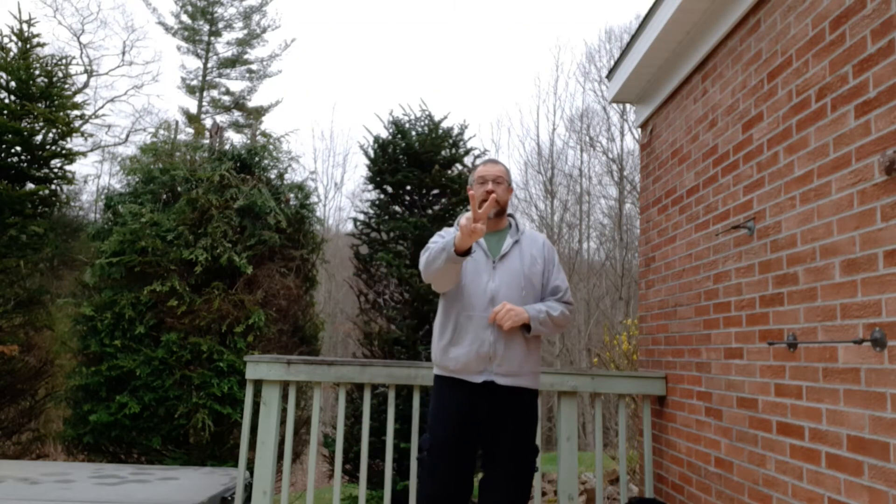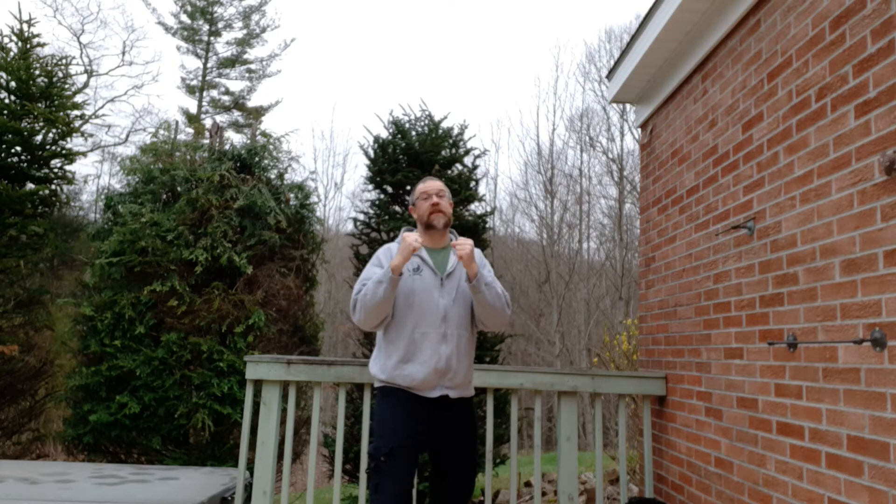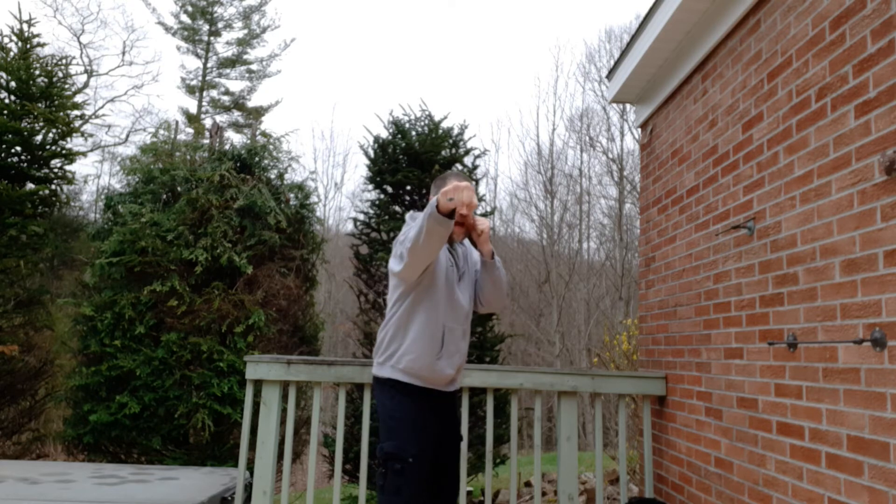All right guys, combination number two has two punches. We're going to be in a right-side back fighting stance — you've done this one as well. It's going to be jab and then cross.